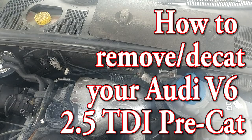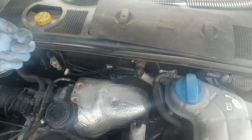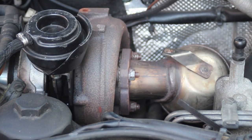Hi, welcome to Car Mechanical. In this video I'm going to show you how to remove your Audi A4 or A6 2.5L V6 TDI cat, and how to put it back on. In between, why don't we take out the insides as well, so we're going to make it a decat.